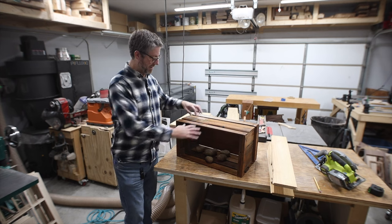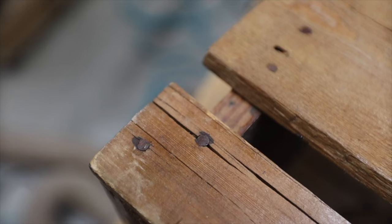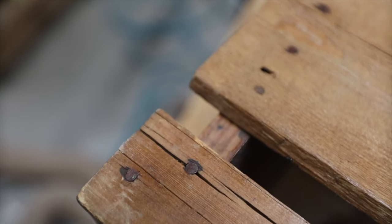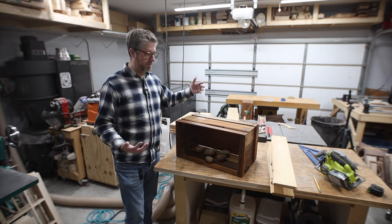Obviously they're not exactly the same, but these are made out of complete scrap, so it really doesn't matter other than a few of the dimensions. I'm going to show you how I make these, and if you want to make some, grab some scrap and get to it.